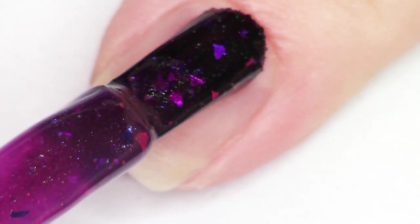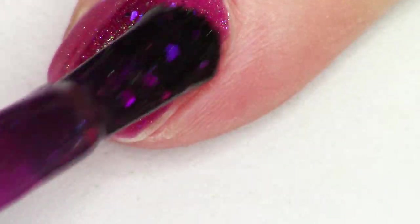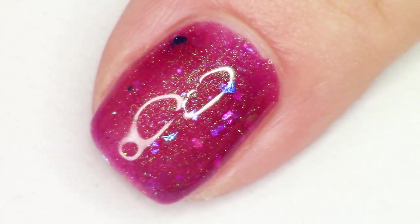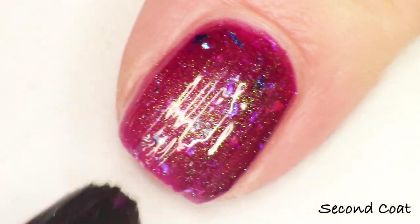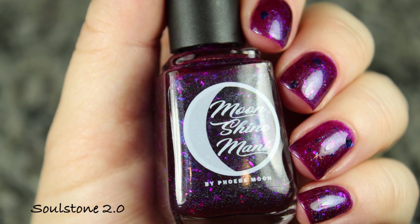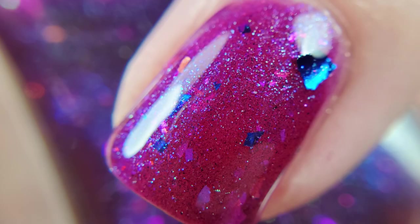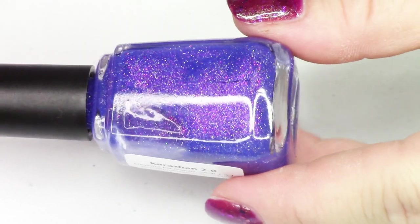Next up we have Soulstone 2.0. This is a boysenberry jelly base with green to teal multi-chrome shimmer, aqua to blue aurora shimmer, as well as metallic blue and shifty pink to blue to gold chameleon flakes. There's a lot going on in here — this purpley boysenberry deep berry jelly base with green multi-chrome shimmer — I really want it to look kind of wicked. This is inspired by the warlock class, specifically by the soulstone that they can make, which is really helpful for staying alive longer. If you don't play this game, I definitely recommend it — it clearly has sentimental depth for me.